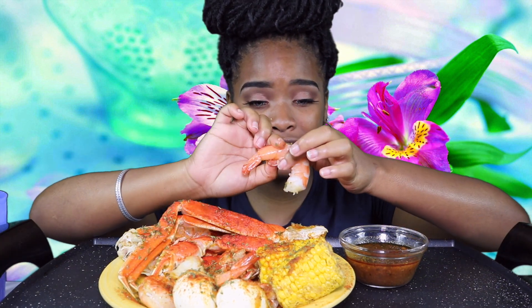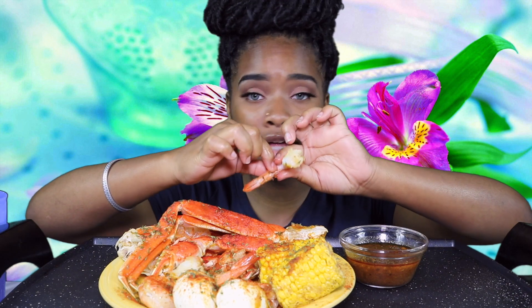It did take me a little minute to put these contacts in only because this is my first experience. My eye was irritated at first only because I kept touching it trying to put it in. But other than that, these contacts are very comfortable. They are a little blurry for me since it's my first time wearing contacts. So let me tell you a little bit about them — all of their contacts are FDA approved, and if you wear glasses they do have prescription options for all contacts.